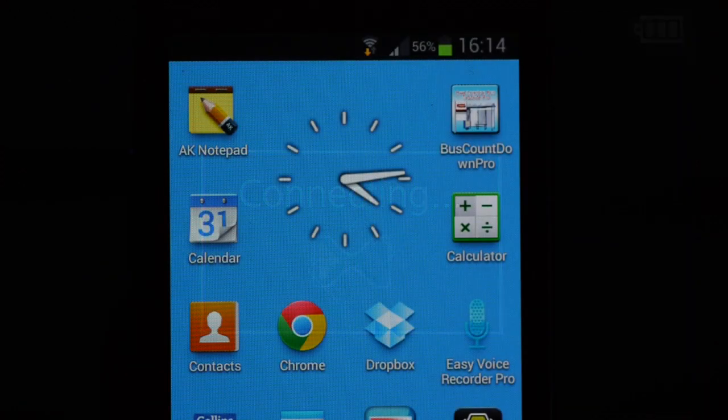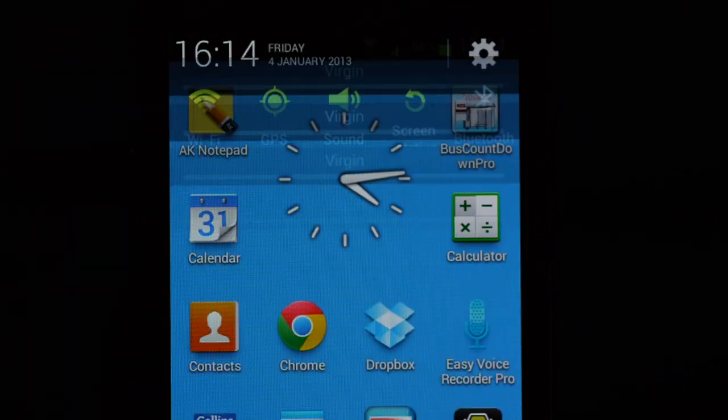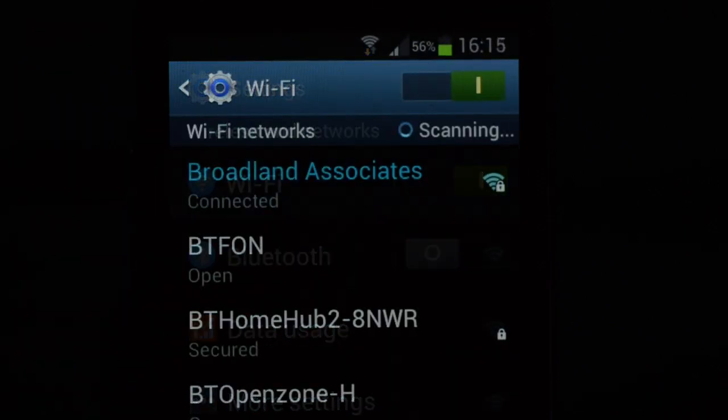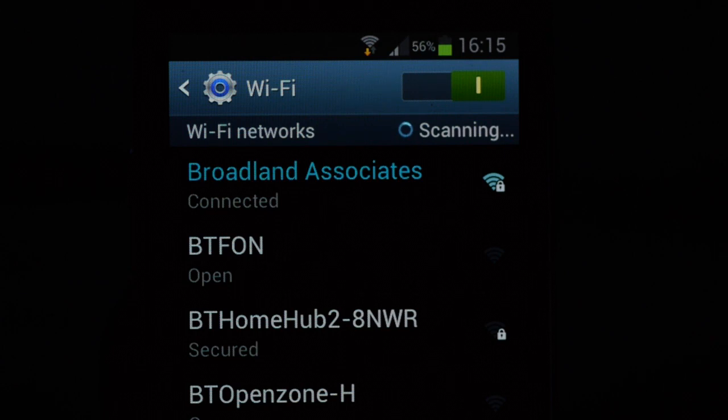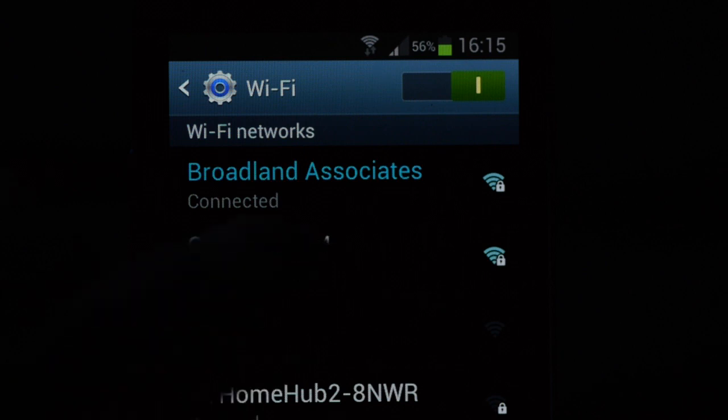Under Settings, WiFi and Networks, select WiFi. If not immediately, you will see the GH3 appear on the list within a few seconds.